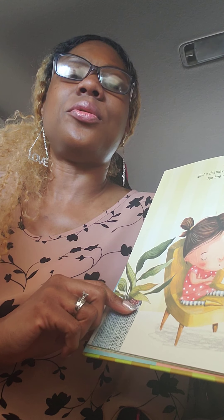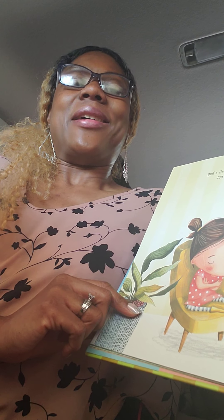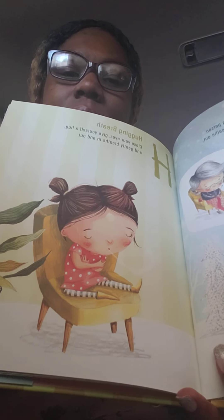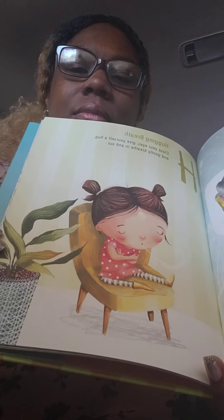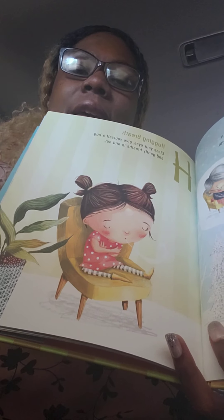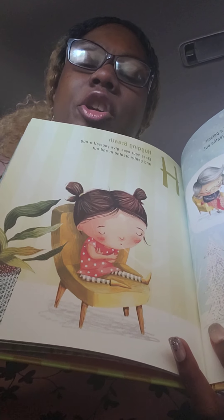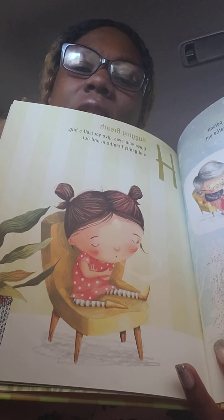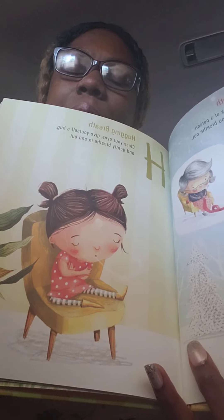We're going to do the gratitude breath on three. One, two, three. Nice smile. Breathe out. H is hug breath. Close your eyes, give yourself a hug and gently breathe in and out. I teach the kids: sometimes if no one is around — like your favorite loved one or someone to encourage you — you can encourage yourself. You can give yourself a hug, think calmly, and just breathe in and breathe out. Those are very helpful.